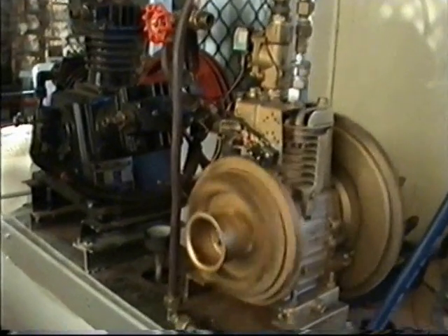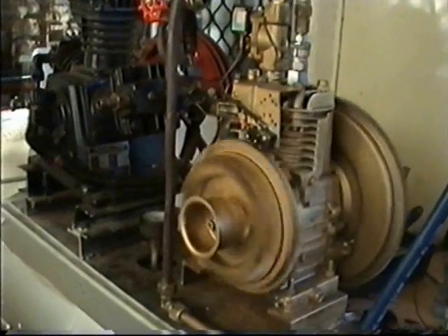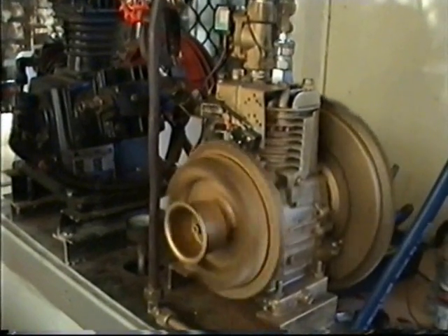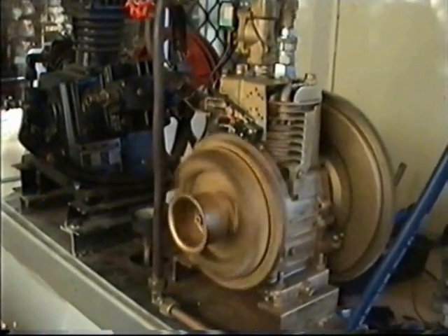Now everybody wants clean energy, and there it is — an engine running on nothing but compressed air, which will run an alternator to charge the batteries, to run an inverter, to run electricity for your house, your building, or your small village.